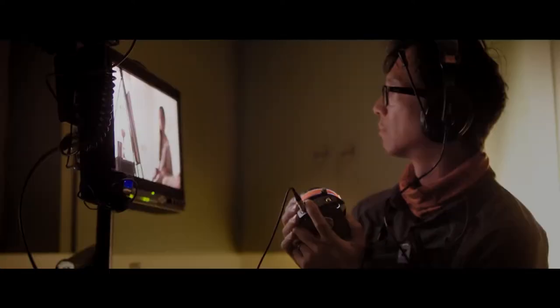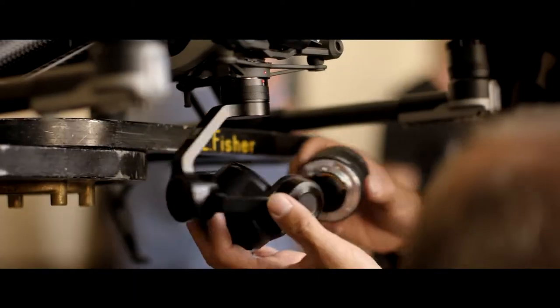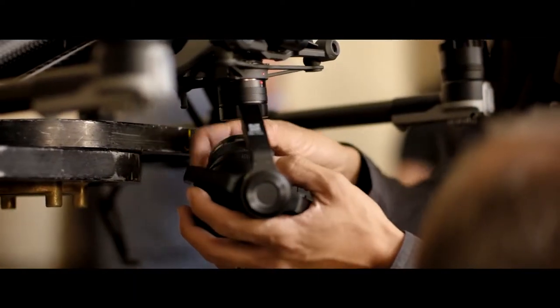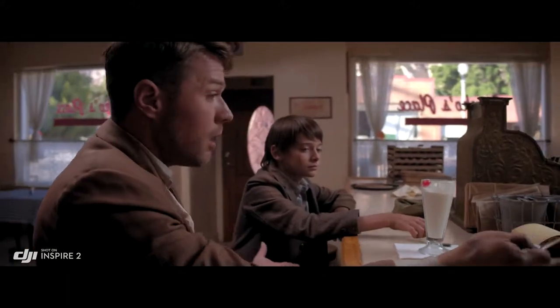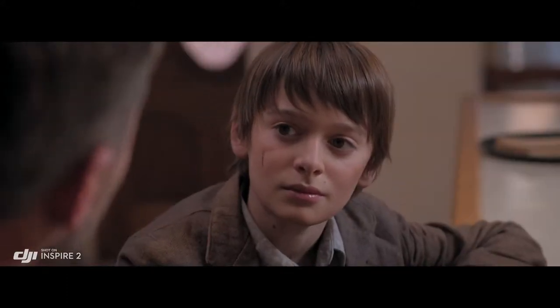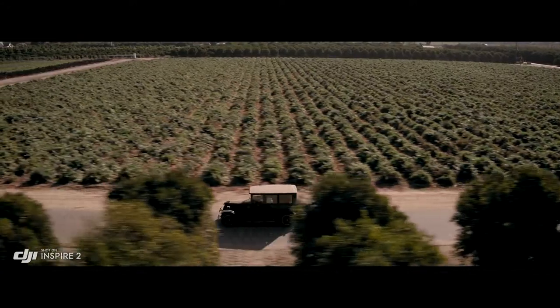The Inspire 2 is DJI Focus compatible for precision focus control. A broad range of micro four-thirds lenses are also supported, including zooms from 9mm to 45mm. The 45 is pretty beautiful on this camera. We use that a lot for close-ups — it has a great depth of field and just makes me feel like that's cinematic for me.